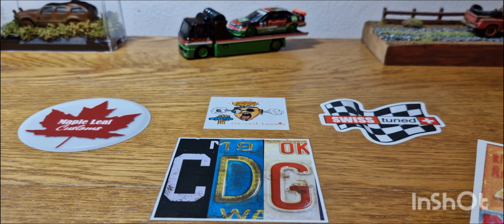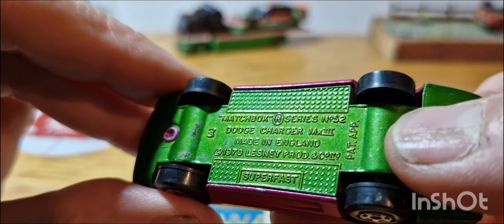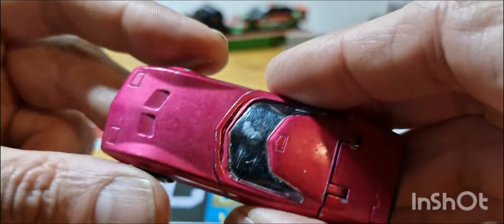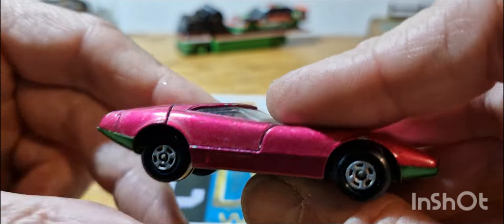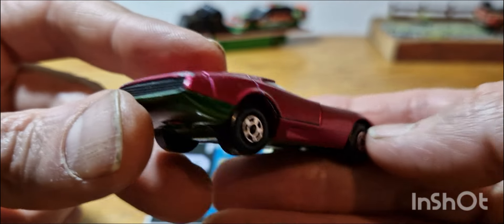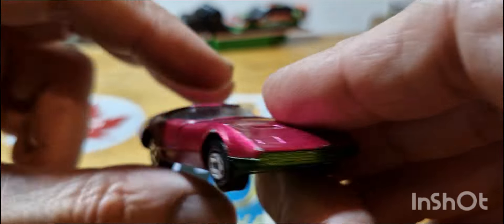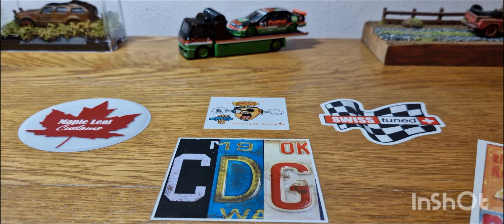Next piece is, I believe, a Dodge Charger — yeah, Mark III. It's quite an unusual looking car; I wonder if it's based on a concept car. This is another flea market find. It has this really outrageous opening clamshell to it, and the car just screams late 60s/early 70s — done in a magenta color with a green base. Again in great survivor condition.